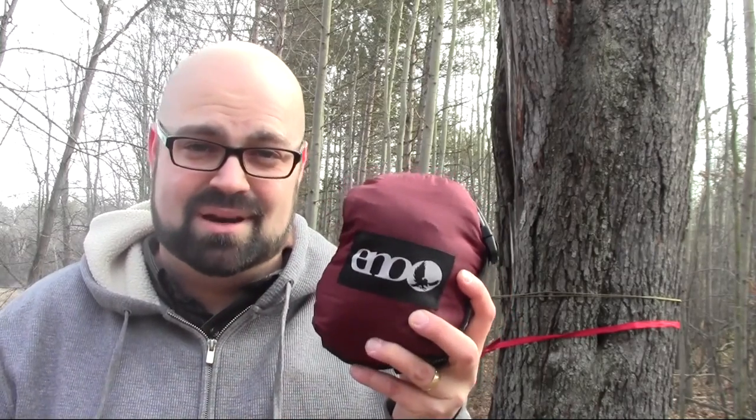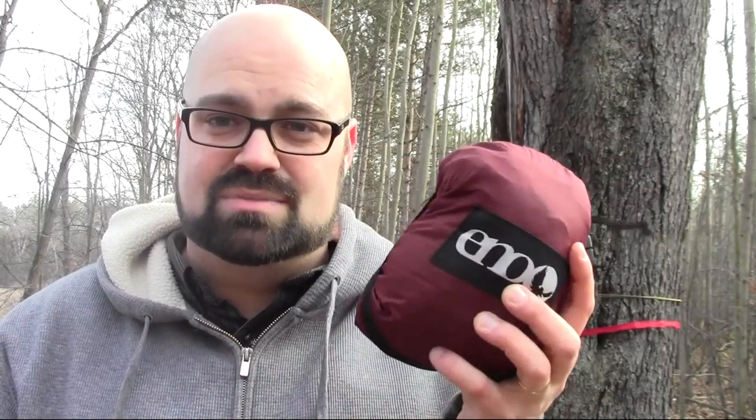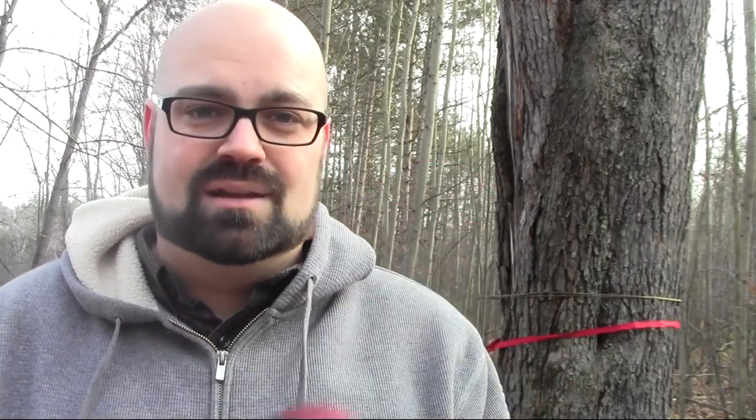This is the ENO Guardian Bug Net, and I think it's a great product. It's well worth the money, especially in Michigan when it gets hot and muggy on those summer nights and the mosquitoes are out like gangbusters. I tooled around with trying to make one myself, did some research on where to get the material, and for the price it just wasn't worth the time. This wasn't that much more money than what it would have cost to get the materials from somewhere like JoAnn Fabrics. ENO makes good stuff — they put a lot of hard work into their products. Don't waste your time trying to make it unless you know where to get no-see-um fabric on the cheap, because this is already set up for a hammock. There's some reward to making your own gear, but for me time is money, and I highly suggest just buying this product.